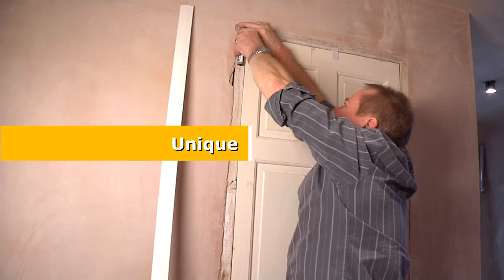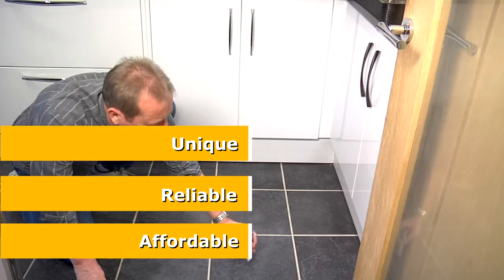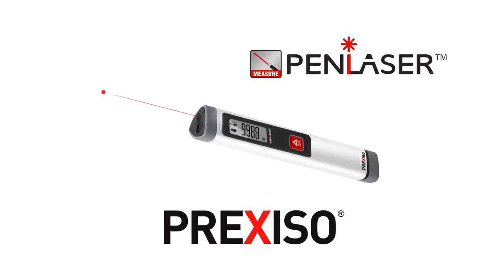The Preciso Pen Laser P10 is perfect for builders, real estate agents, surveyors, flooring specialists and decorators, just to mention a few.